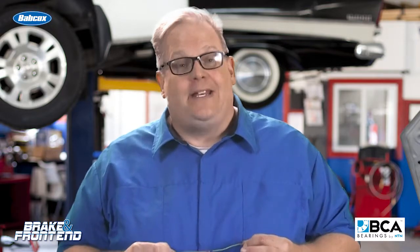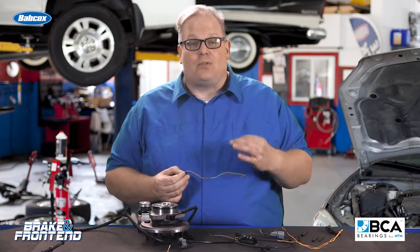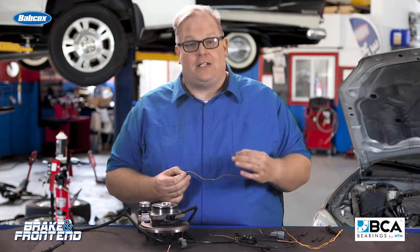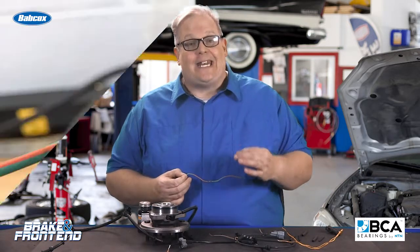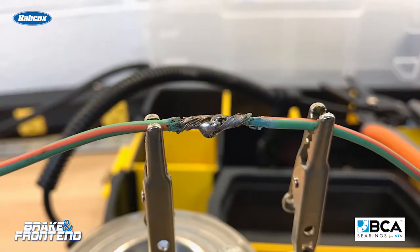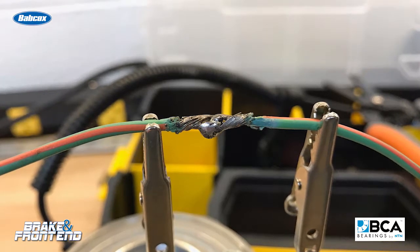The most important thing to remember about any electrical wire is that the electrons powering the circuit travel on the outside of the wire, not the inside. So if there's any corrosion inside the circuit, it causes resistance and this causes a voltage drop. In the case of a passive wheel speed sensor, something as small as a millivolt could cause a false activation complaint.